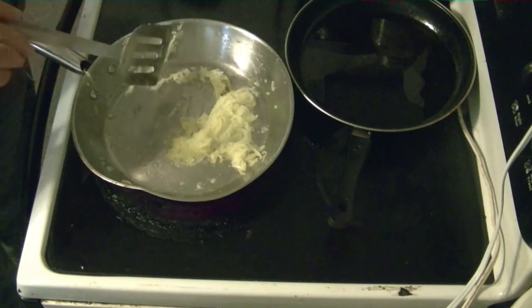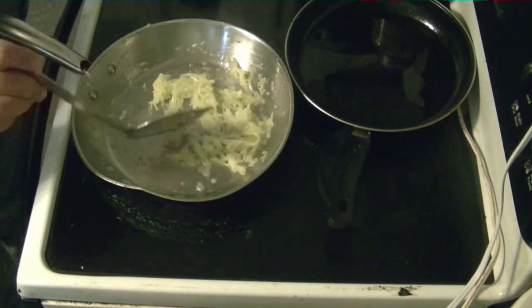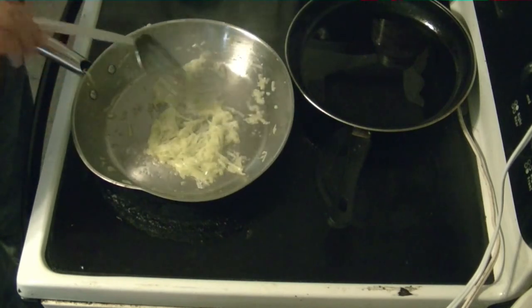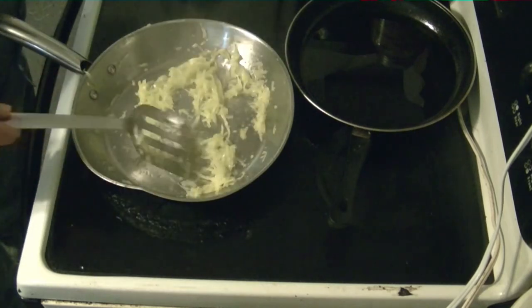As you do this, make sure you keep cleaning the sides of the pan off. You'll start noticing that some of the tiniest pieces will start browning on you — that's about the time you're ready for the sauce.